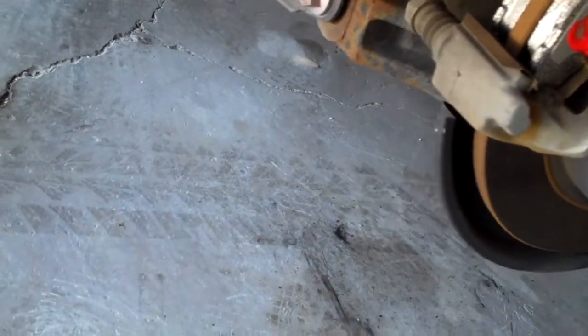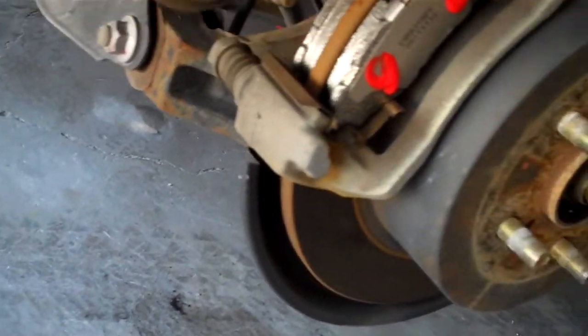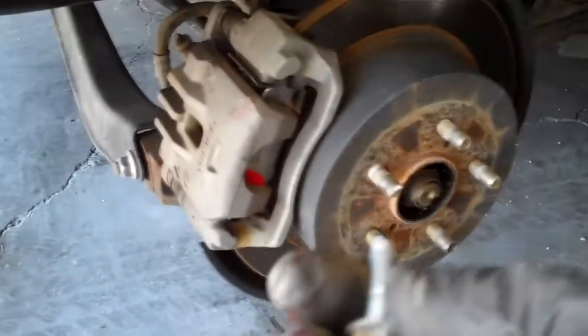I'm ready to put my caliper back on — I've already expanded it. I can see that this one is sliding fine; we're in good shape. The old pads were evenly worn. If the pads wear unevenly, one faster than the other, then you need to do something about that. Use brake parts cleaner.